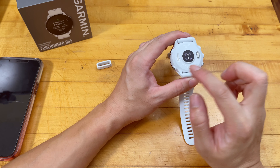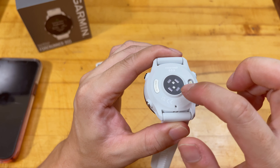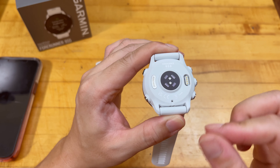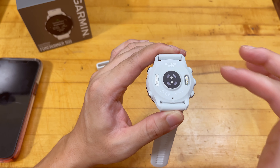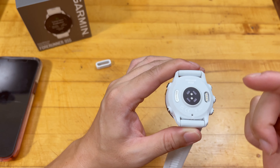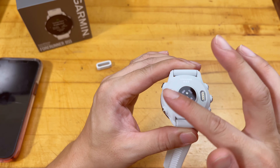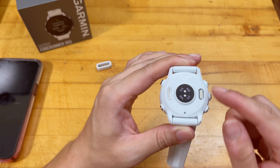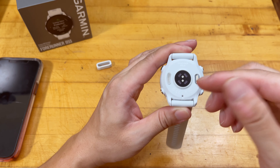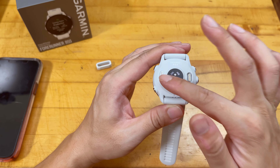A very important and very nice feature that Garmin now offers is the HRV status. That status measures your heart rate variability — it's a very good indication of your current health. For the HRV to populate in this watch, it takes at least three weeks of gathering data to establish a baseline. Right now it says no data because my wife hasn't started using the watch yet.